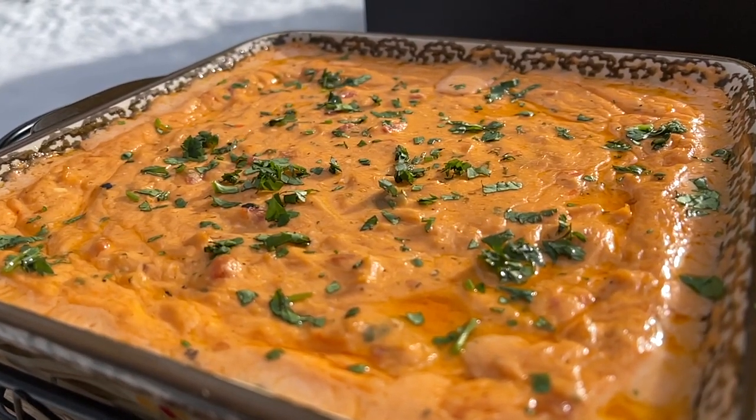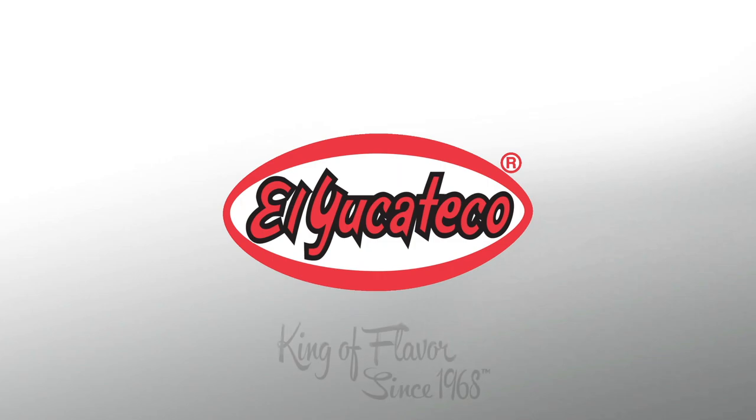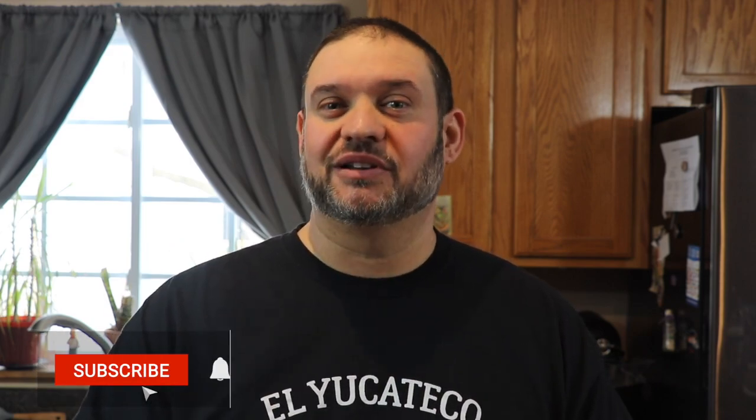Welcome back to the El Yucateco YouTube channel. My name is Mike and today we'll be doing an easy smoked cheesy chicken dip that you're absolutely going to love. We really appreciate having you here — if you haven't subscribed yet, please hit that button and click the bell for notifications. All the details for this recipe will be in the description box for ingredients, directions, and social media links for El Yucateco. Now without further ado, let's get right into this recipe.